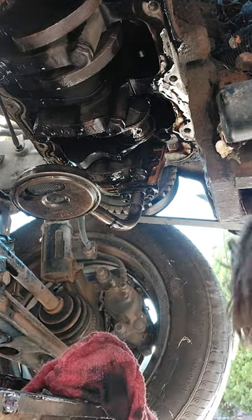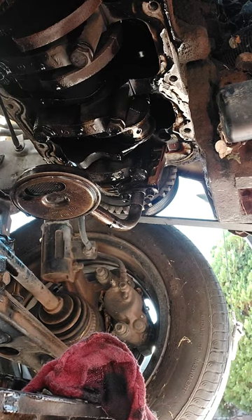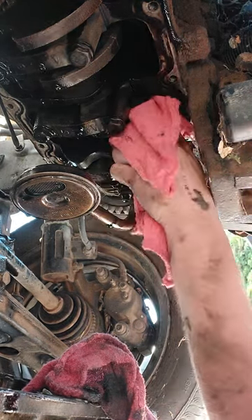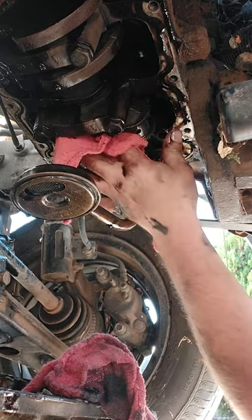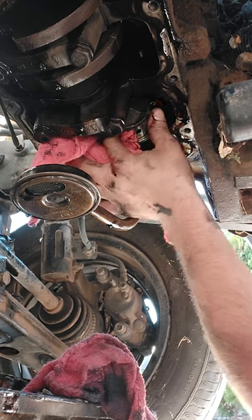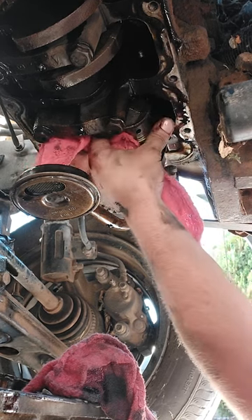Grab another clean rag, kind of just shake it out — good to go. Then wipe down that journal. Make sure you hit those rod bolts on the journal too, because that really helps keep the oil galleries in the journal.